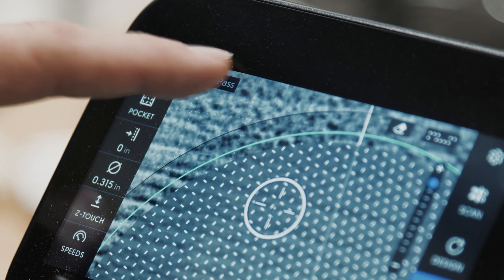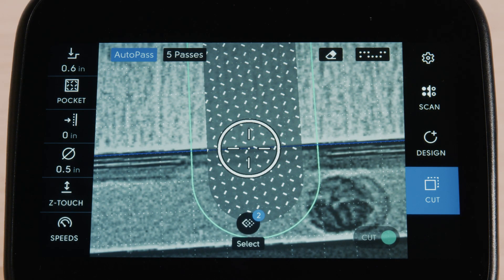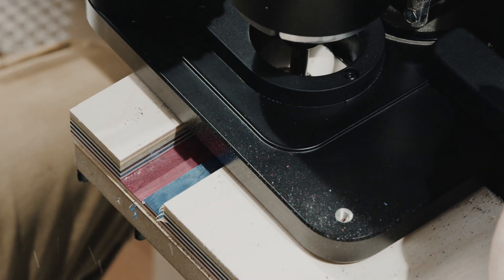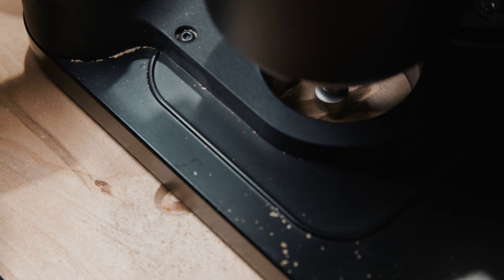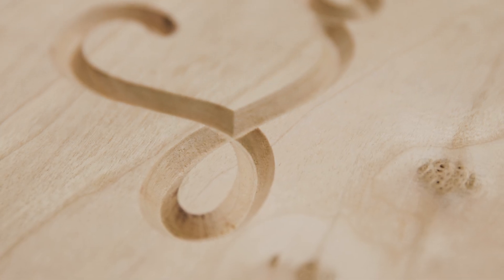And there's still more. For those using Autopass, pocketing is now a supported cut type. Enter your final cut depth while pocketing and Origin will work its way down in steps. OpenPass is also now supported on Origin, making things like engraving multiple depths and other applications work seamlessly with its optional paid extension.